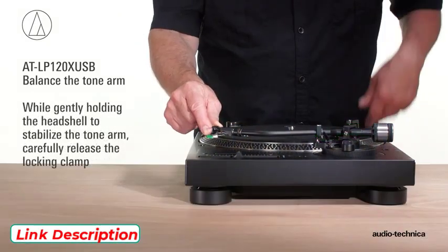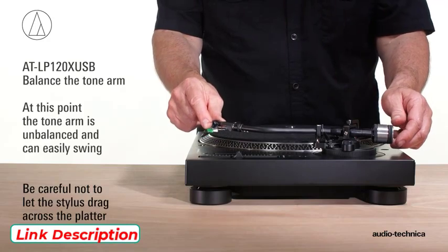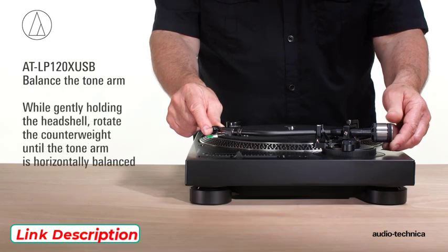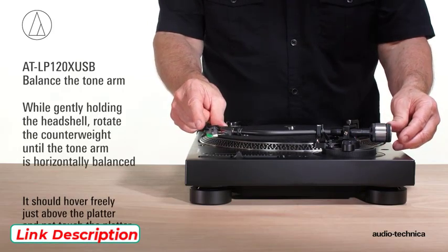While gently holding the head shell to stabilize the tonearm, carefully release the locking clamp. At this point, the tonearm is unbalanced and can easily swing. Be careful not to let the stylus drag across the platter. While gently holding the head shell, rotate the counterweight until the tonearm is horizontally balanced. It should hover freely just above the platter and not touch the platter surface.